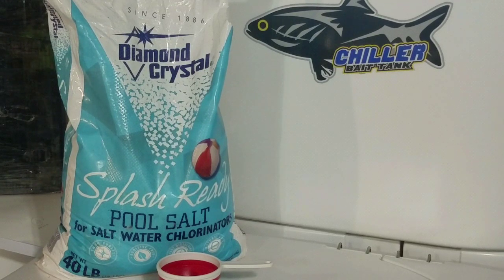In short, salt promotes a healthy slime coat, healthy gill function, and replenishes electrolytes, which prevents osmotic shock and helps a fish maintain the proper osmotic pressure that they would have in their natural environment.